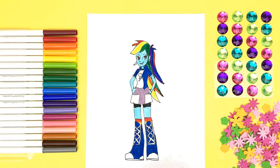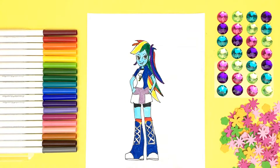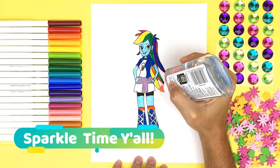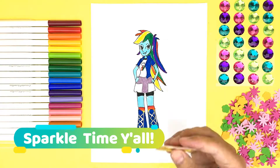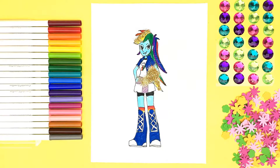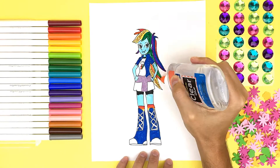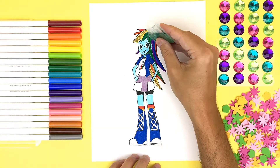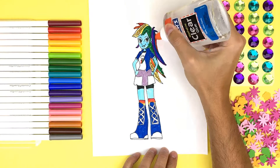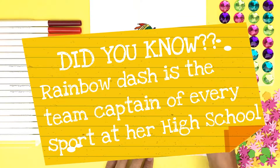Super, super cool! All of the colors of the rainbow! I can't wait to decorate her! Hey, it's sparkle time, y'all! Sparkle on! Sparkle on, yeah!